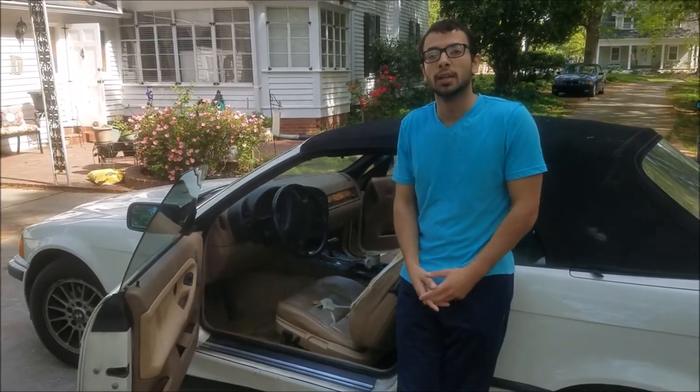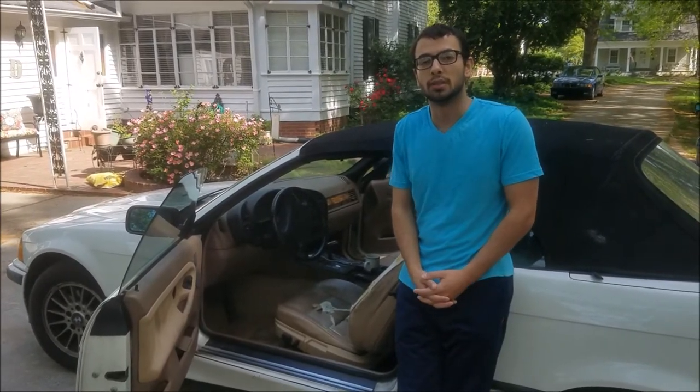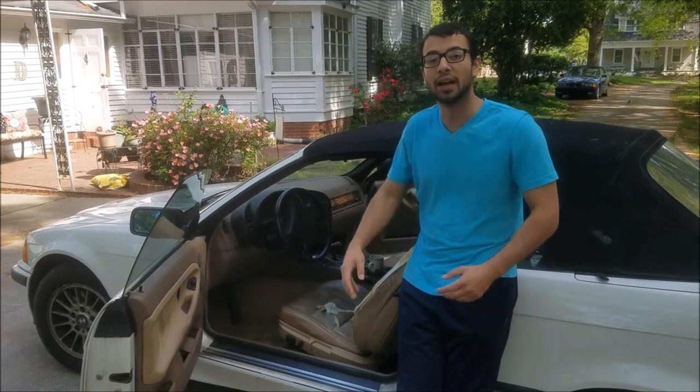Hey E36 Fanatic, Steven here. Today I'm working on some seat repairs on my 328i E36.